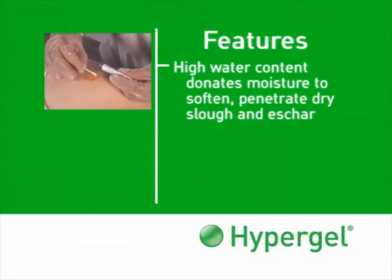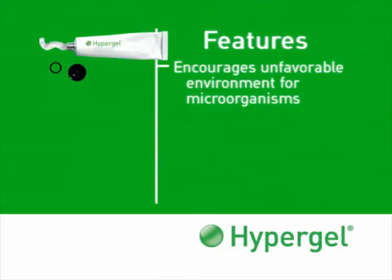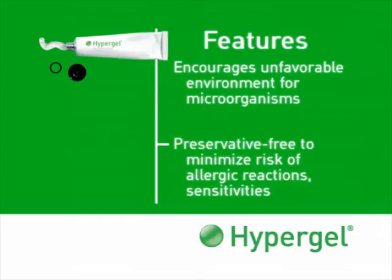Hypergel's high water content formulation donates moisture to soften and penetrate dry slough and eschar. The hypertonic environment it creates gently and naturally helps draw drainage, debris, and bacteria from the wound, while encouraging an unfavorable environment for microorganisms in the wound base. Hypergel is preservative-free to minimize the risk of allergic reactions or sensitivities.